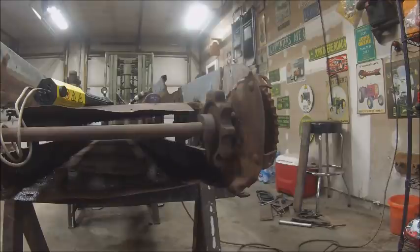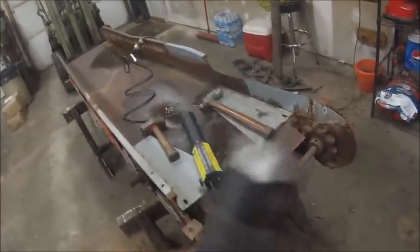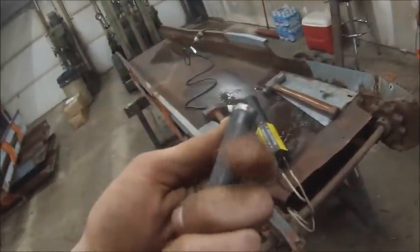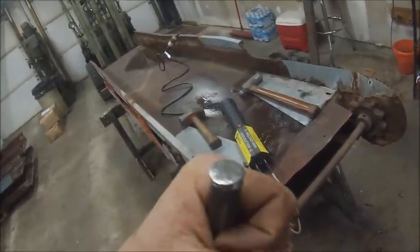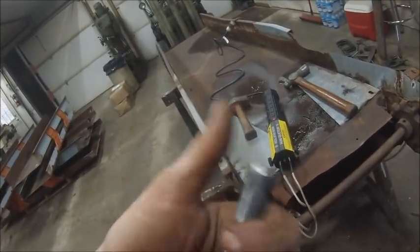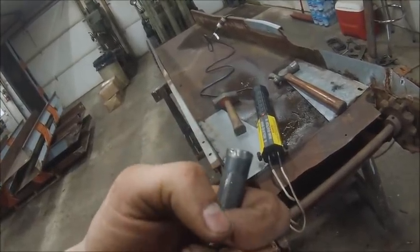Shop safety thing real quick - see how that punch has got cracks in it and it's starting to mushroom? You gotta take that on the grinder and dress it till those cracks are gone. If you're using a punch like that, those things will flake off and they'll stick in you - you can get hurt fairly bad. Shop safety tip: any of your punches, keep the mushroom ground off of them so they don't crack and split and fly off every which way.